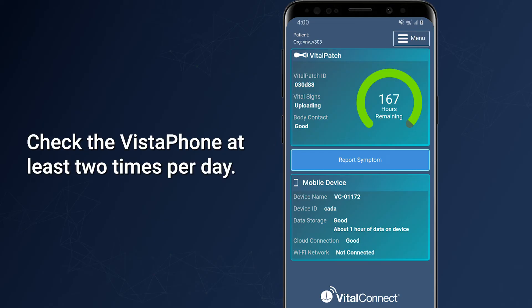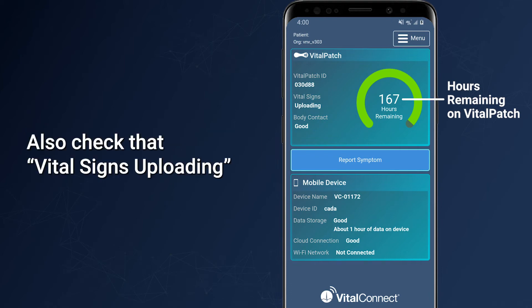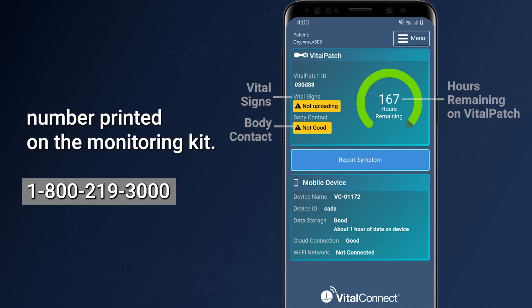Check the Vistaphone at least two times per day. Check how many hours are remaining on the Vital Patch, and also check that 'Vital Signs Uploading' and 'Body Contact Good' are displayed. If these are not displayed, call the customer support number printed on the monitoring kit.